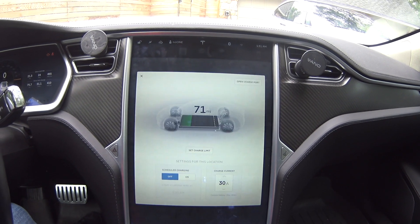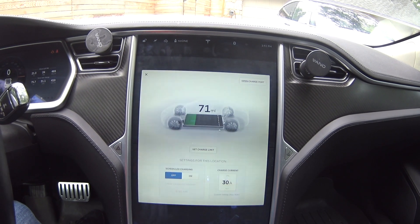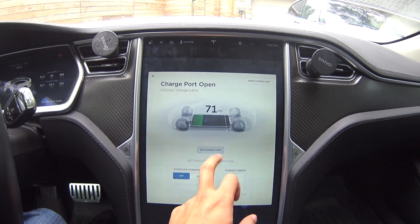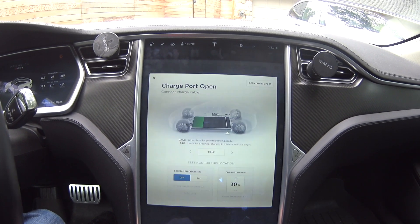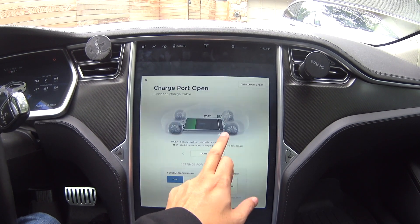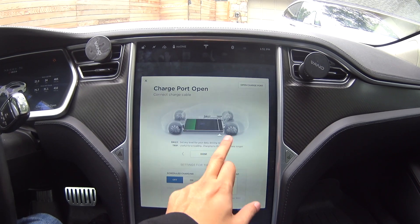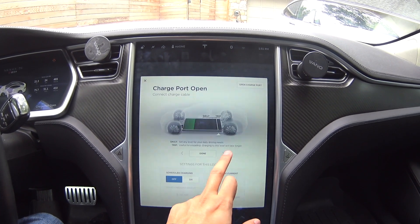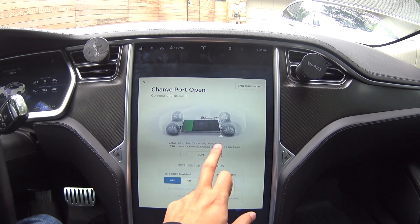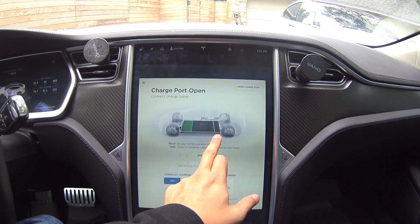Hey guys, this is version 8 of the Tesla software and this is what the charging menu looks like. Open charging port, set charge limit — there are presets and you can also drag to fine-tune your preset. Once you go above 90 it slows down, it doesn't do the actual jump.